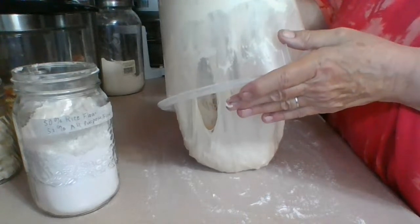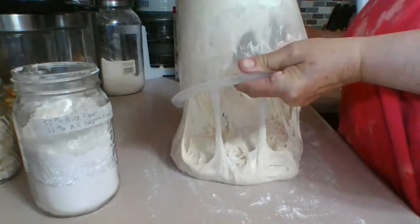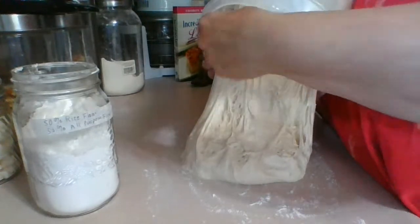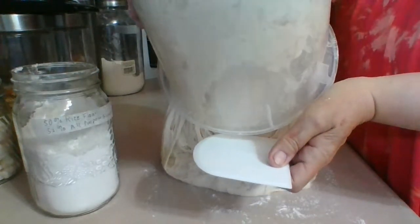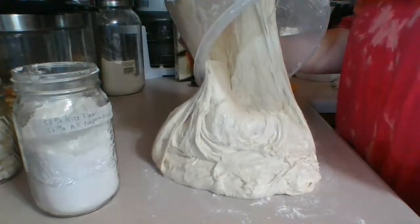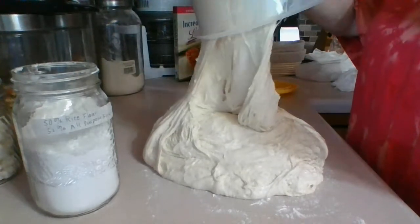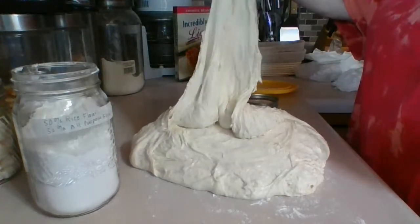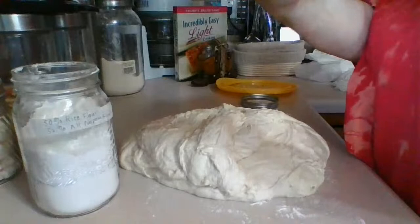I have a scraper but the dough is going to come out of the bowl on its own — it's kind of cool how it comes out. I have one of these scrapers here if we need it. See how there's really hardly anything left in the bowl — I just want to scrape out that little bit anyways.